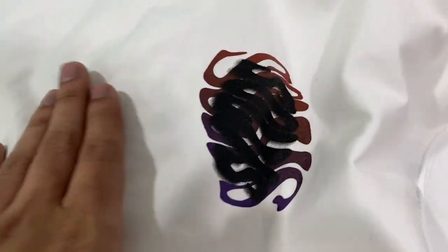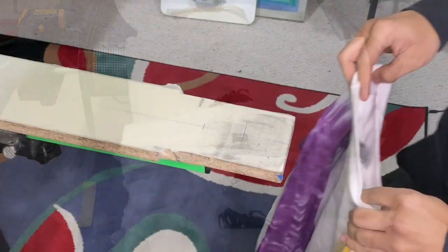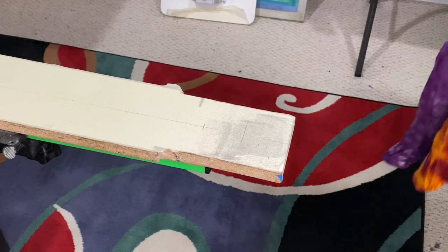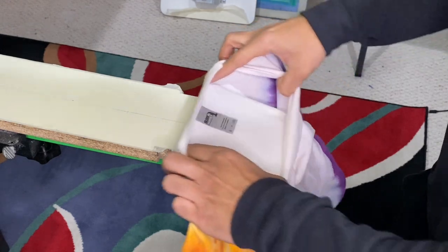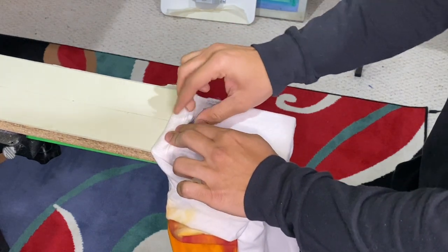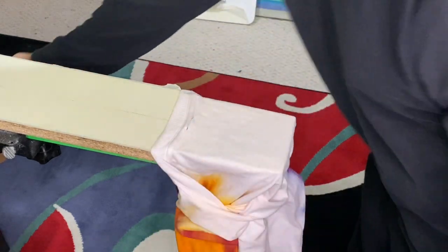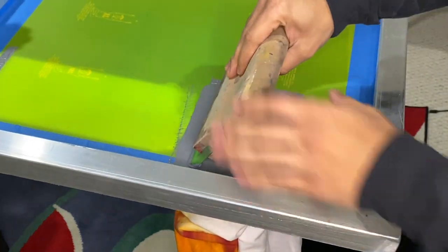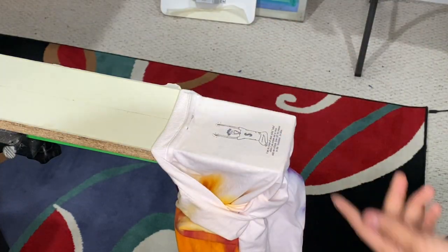There it is — shirts are done, prints came out clean. Let's go fold it up, but first we've got to do the neck tags. All right, you guys, now we're going to go ahead and screen print our neck tags. Bring the seam all the way up to there, and with this you just want to gently rip it out. And there you have it.